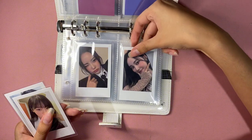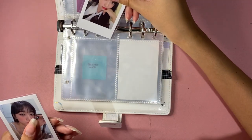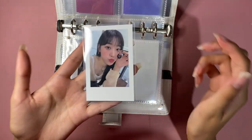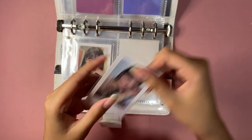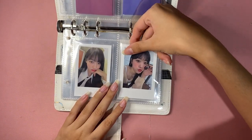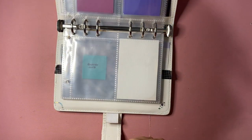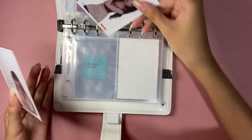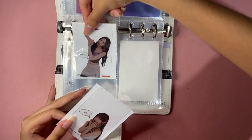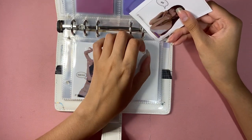There's a whole Kim Lip page, then Jinsoul pages, and then Choerry. People have been going crazy for this card — I saw someone offering Moomin Lip for it. I love it and can't get rid of it. I have my clear cards here too. I didn't pull Jinsoul's clear card so I'm going to try to get hers.